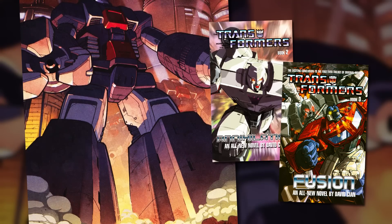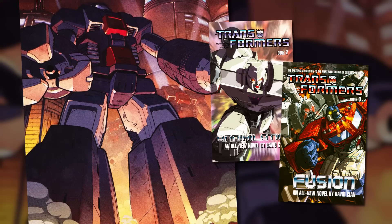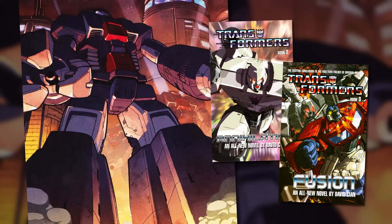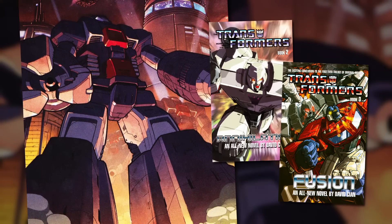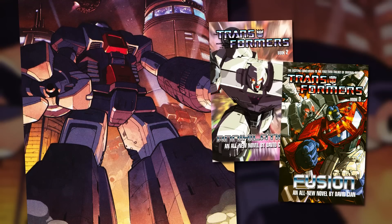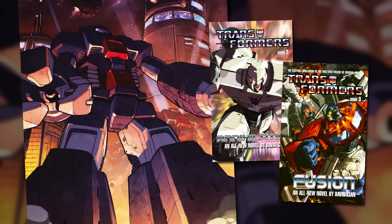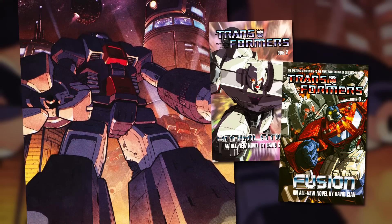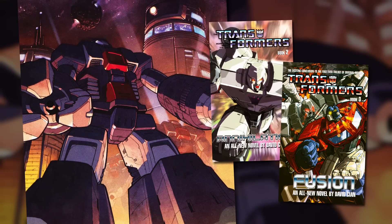The Dreamwave spin-off novels Transformers Annihilation and Fusion shone the spotlight on one particular Omega Sentinel that had been seized and reprogrammed by the Decepticons. These books told the story of the Transformers' clash with the mysterious aliens, the Keepers, during which Megatron obtained the Autobot Matrix of Leadership from Optimus Prime. Being a Decepticon, Megatron couldn't use the Matrix himself, so he bestowed it upon the Omega Sentinel, who wasn't truly a Decepticon and could therefore employ the Matrix to enhance its power. However, the inherent goodness of the Matrix slowly undid the Sentinel's Decepticon reprogramming, leading it to eventually turn against Megatron and heroically sacrifice itself to destroy the Keepers.